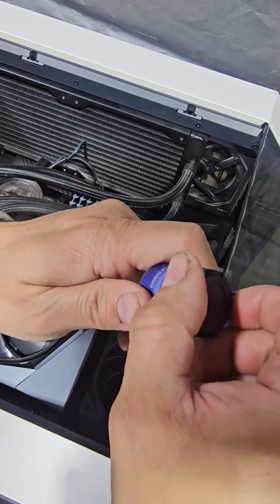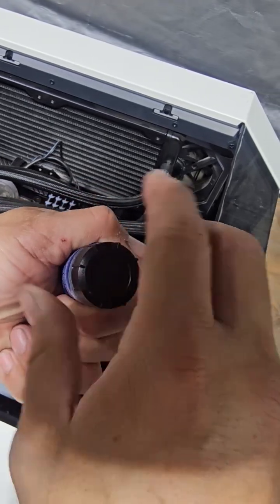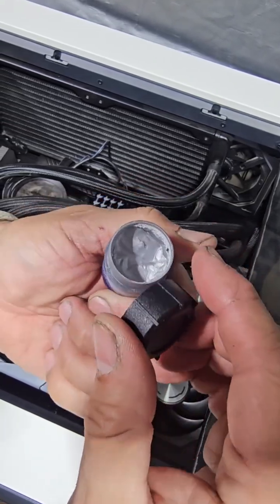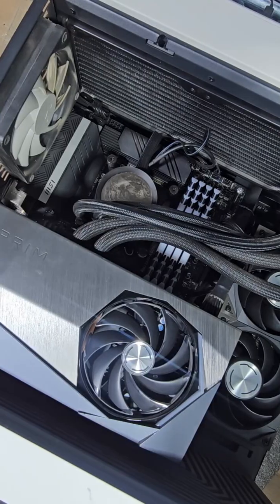I'm going to show you a little bit about the thermal paste. It comes with a little spatula, so we are going to spread it out nice and neat, set it up, and see how it works. All right, let's go ahead and do that.